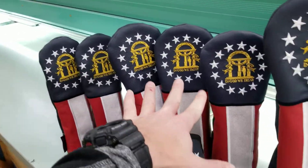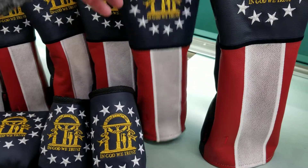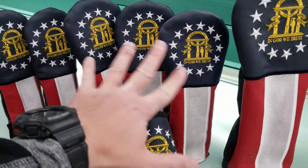Over here we have the Woods 3, 5, and X. These all have numbers on them — that's the only difference between the three of those, otherwise they are identical.